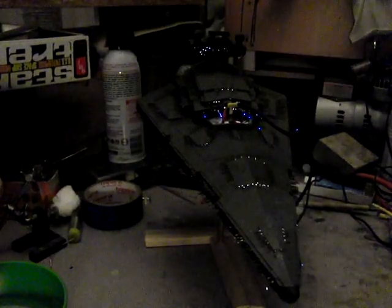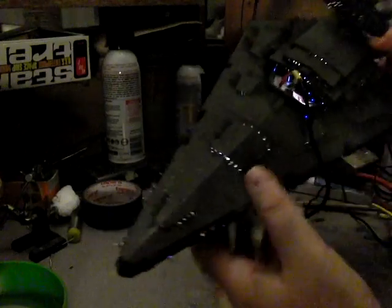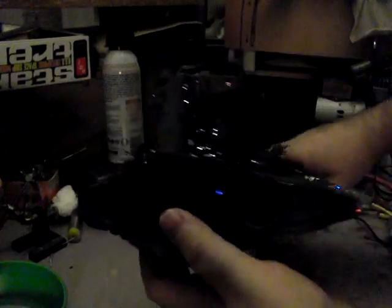Hi everybody, so here's another update on the Star Destroyer. I've pretty much gotten rid of all the light leak that was going on. There's one more spot in there you can probably see. I didn't do the front here — I wasn't thinking about those parts — but all the edges along the sides here are pretty much gone. There's two other spots right in here and right up there, and that's pretty much it.